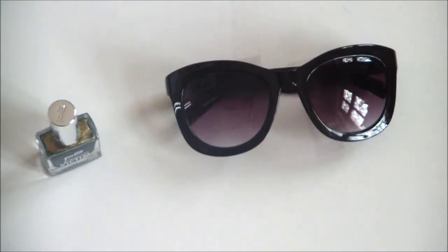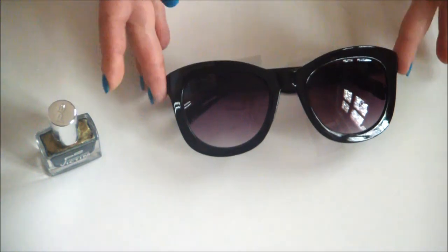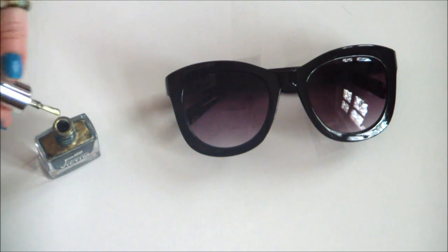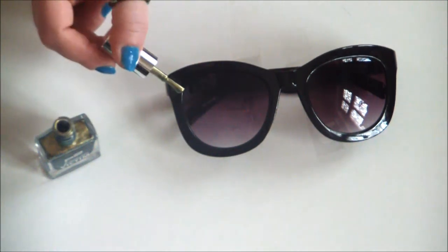So what you want to do first is tape your sunglasses down onto a flat surface so they don't move around. Then, simply grab your nail polish and paint all the way around the front of the frames.